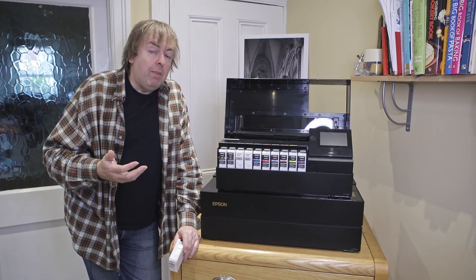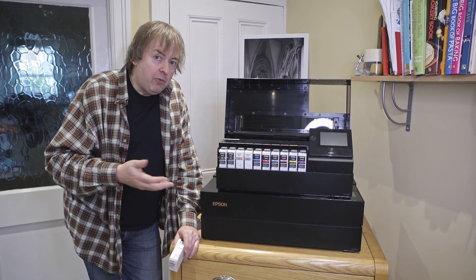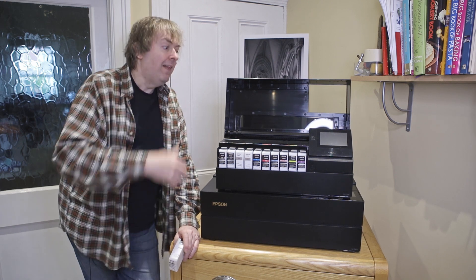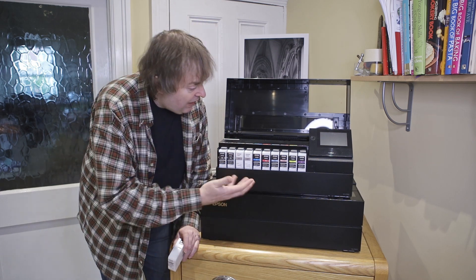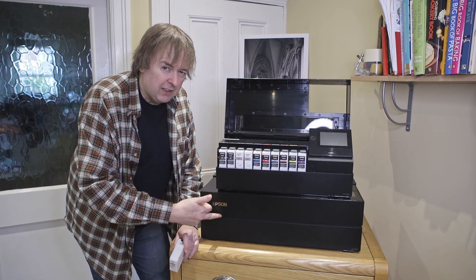Normally I never do comparative reviews because 'best' means something different to every single person. I'm happy to answer questions about differences, but I never say 'this is best.' In this case, however, they are so similar that I'm prepared to break that rule and say the P900 is best.